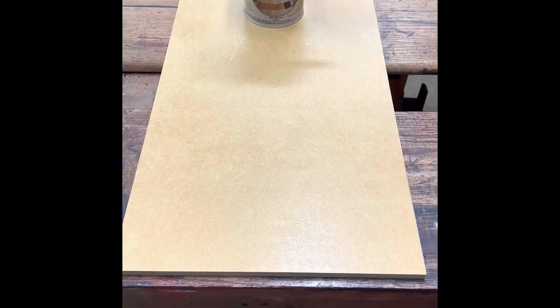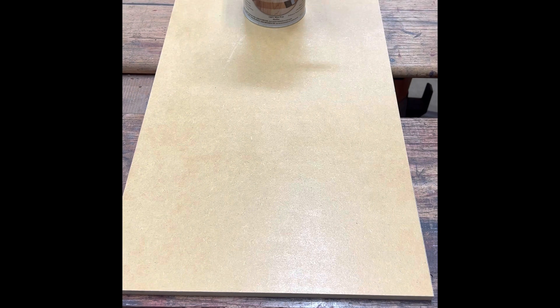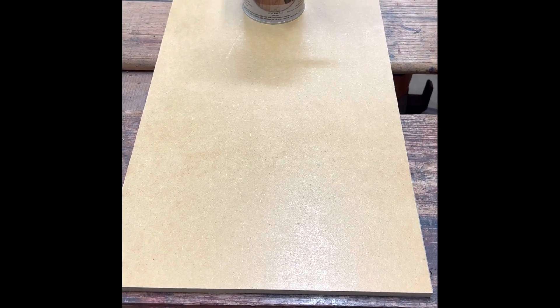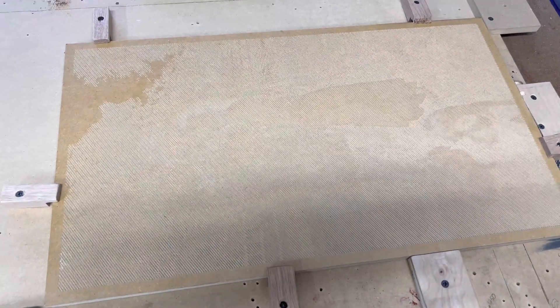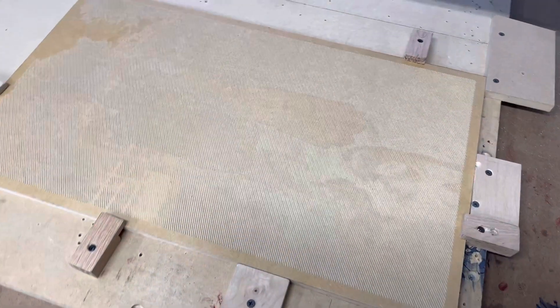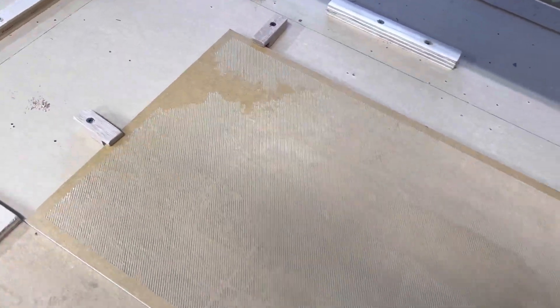After we get that file done, come out to the shop and cut the piece of MDF to size. I apply sanding sealer to this board — I applied two coats, letting the first coat completely cure before doing the second coat. I also coat the back and the sides as well. Now that it's carved, we will move on to sealing it.